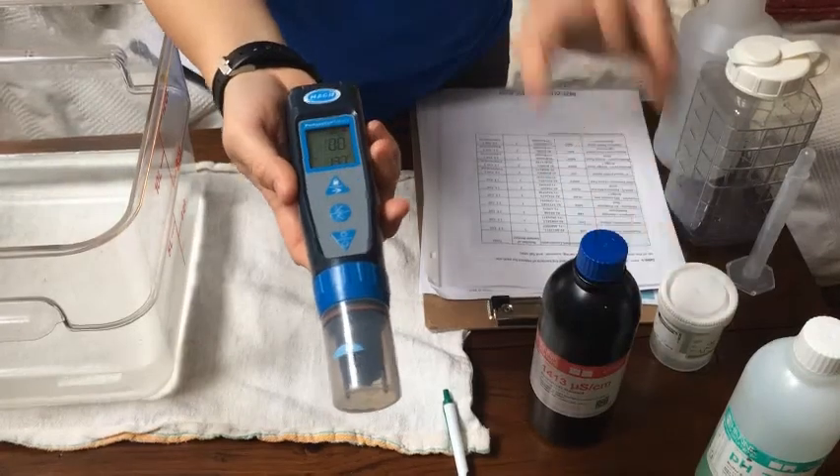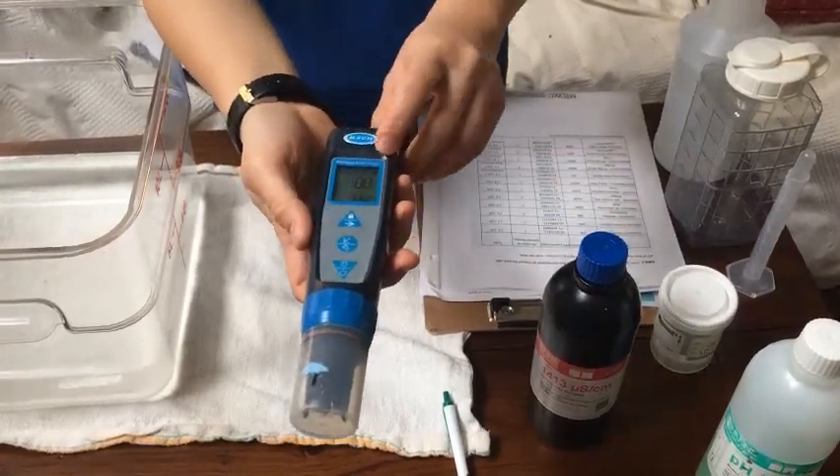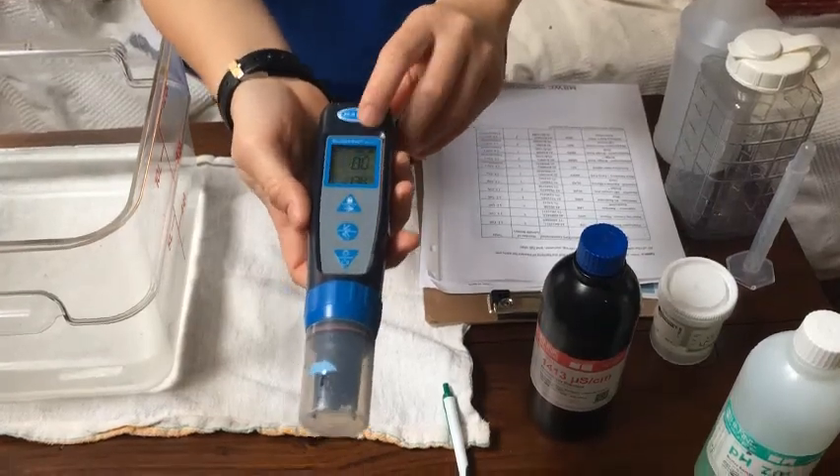I have bottles here, but you will have individual packets in your kit. In order to calibrate, you want to make sure you're calibrating with the right solution.